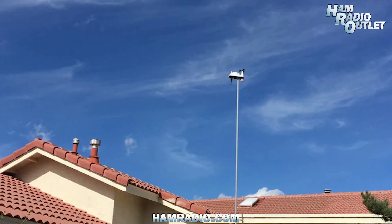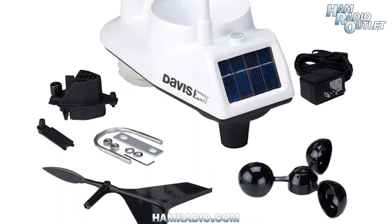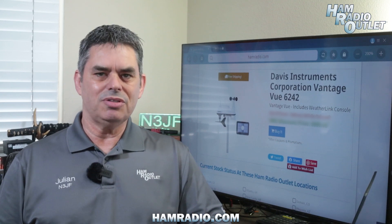The Vantage View 6242 is the perfect solution for anyone who wants a real-time, hyper-local weather station that updates every 2.5 seconds. It is self-contained, easy to install, and includes a suite of sensors and a viewing console. You get inside and outside temperature and humidity, barometric pressure, wind speed and direction, rainfall, dew point, wind chill, the weather forecast, moon phase, alarms, and more.